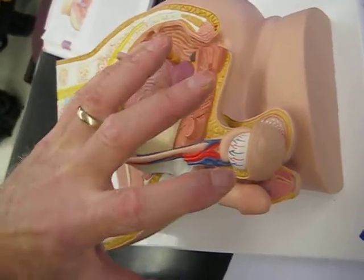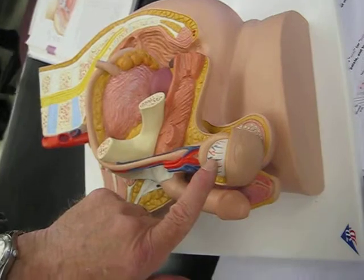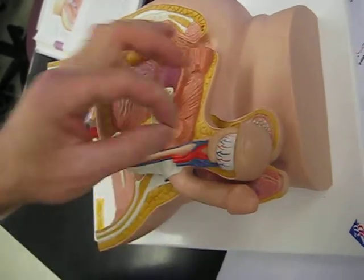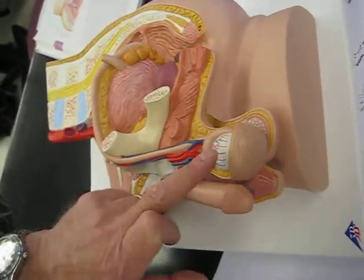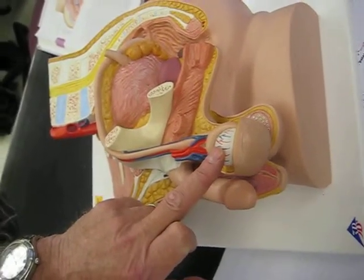The tunica vaginalis is complicated because it has a couple of layers to it. There's tunica vaginalis on the surface of the testis. If you peel that off, you can actually see the wall of the testis. We'll look at that on the chart so you can see the difference.